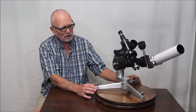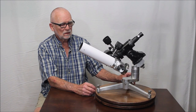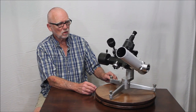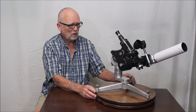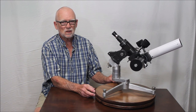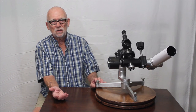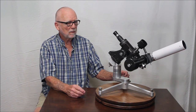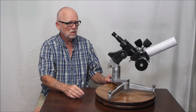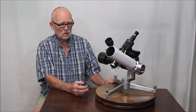Let me show you a little bit about how this scope looks. I think you'll agree it's rather unusual. It's a Coudé telescope, which was invented by a Frenchman in the late 1800s named Loewy. The word Coudé in French means elbow. It's a telescope that moves — the eyepiece stays in one location and the telescope moves all over the place. It's an equatorial telescope.